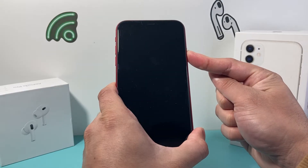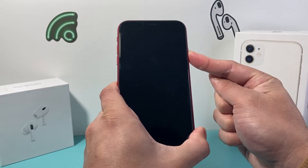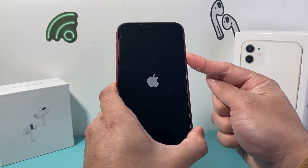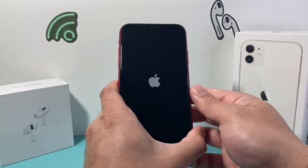Simply keep on holding that side button until you see the screen go completely black. And then once again, you'll see the Apple logo up here and then you'll let go of that side button.